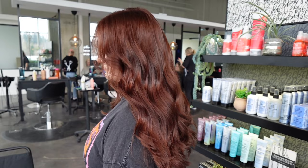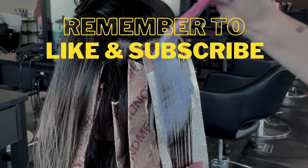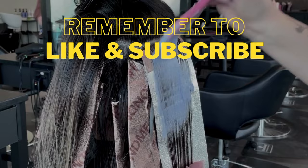What do you guys think? Make sure to leave some comments below and tell me your thoughts on this red formula, or if you have any awesome red formulas of your own or any more tips and tricks for reds. Thank you guys so much — have a great day.